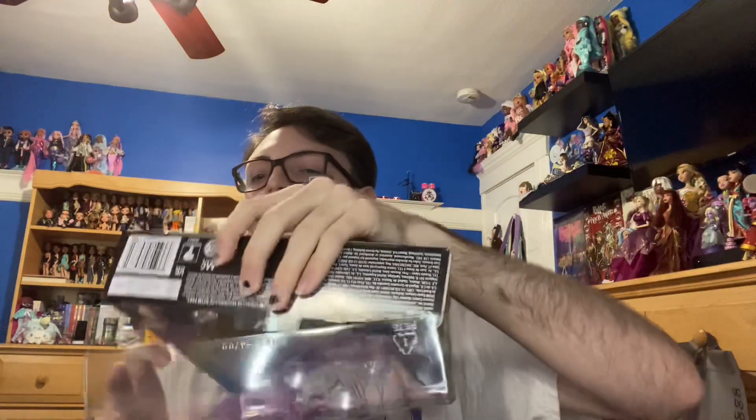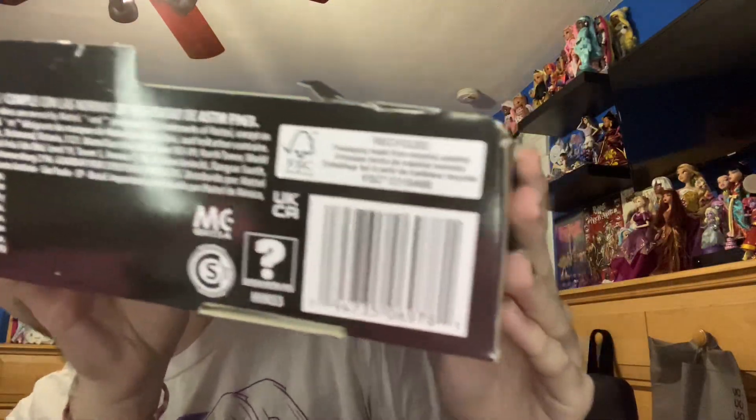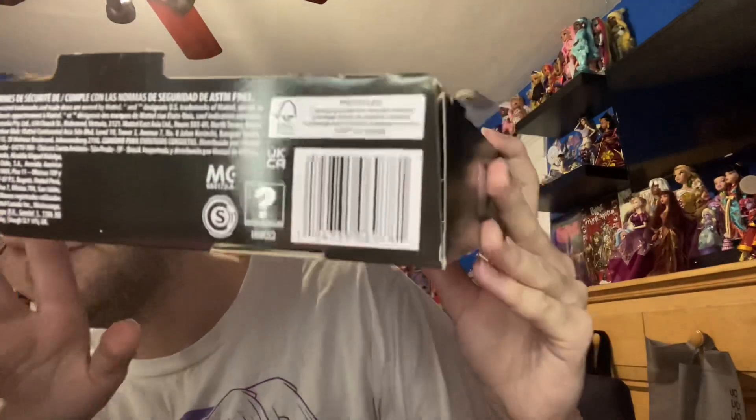I might as well just take this out of the blister so it's not as reflective. You just cut off the blister part and then you just have the cardboard part. Here is the barcode for everybody that needs it — I know it's been posted everywhere, but just in case you're viewing this and not viewing other videos, there you go.